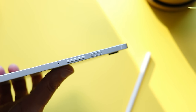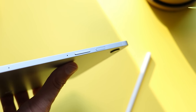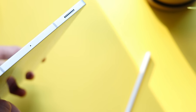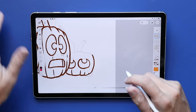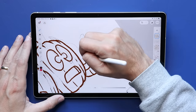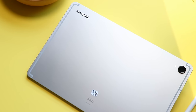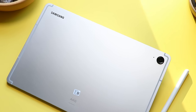Instead of a fingerprint scanner underneath the screen, you've got a fingerprint scanner on the side button, which personally I kind of like more. Instead of four stereo speakers, you only get two. The USB Type-C port for charging doesn't have video out, which was a killer for a lot of people. You have a 12-megapixel ultra-wide camera along the front for video calls, and the back camera is an 8-megapixel wide angle. If you go with the plus size, you'll get two lenses instead of one. And one of the big selling points Samsung was making is that they added water resistance to the tablet as well.